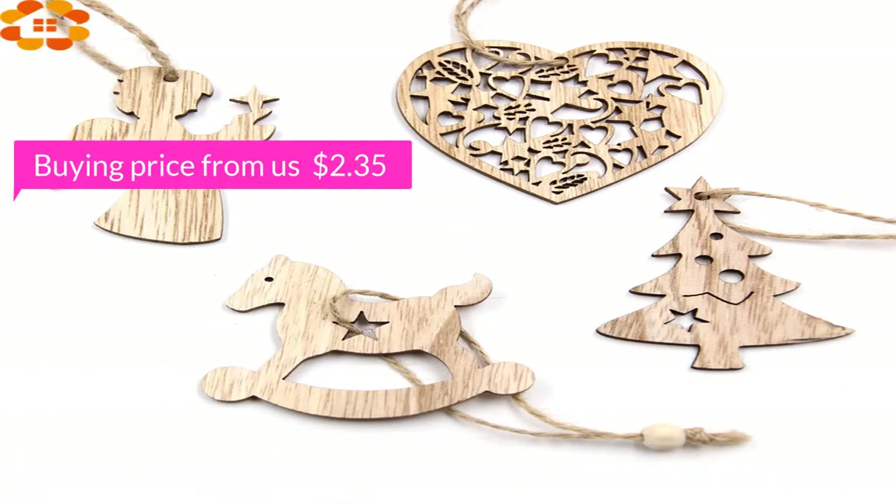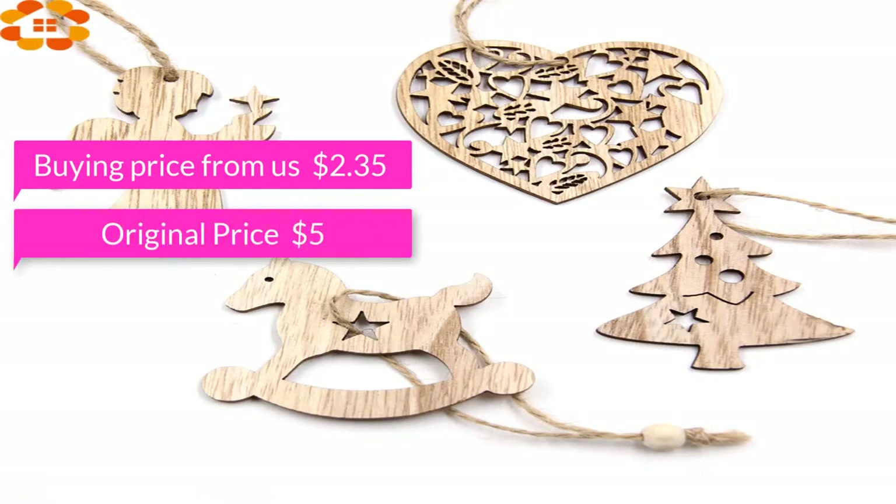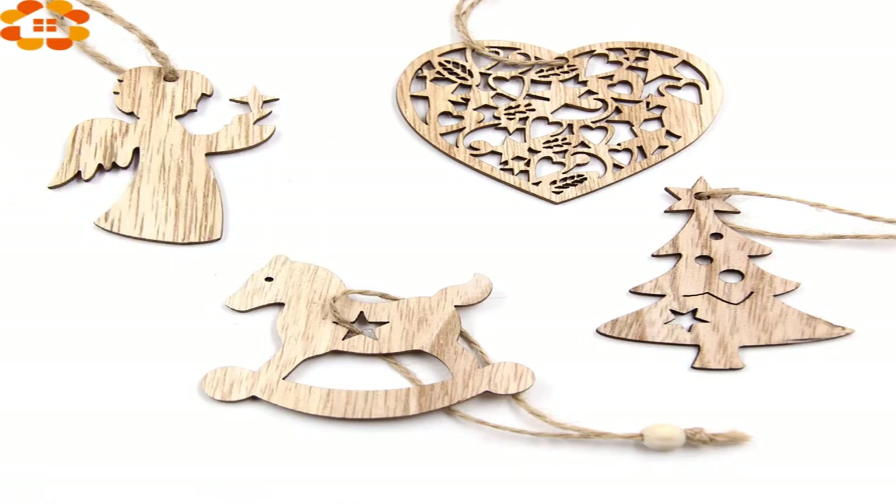Buying price from us just $2.35, original price $5. I am sure that 12,000 plus have already been sold for this product, so don't miss the chance to buy this awesome product.